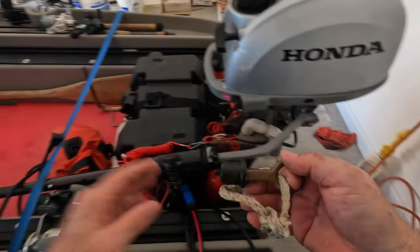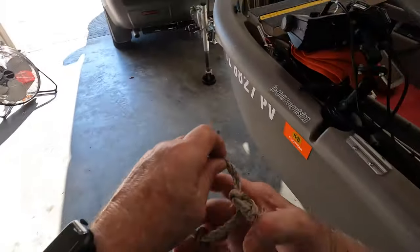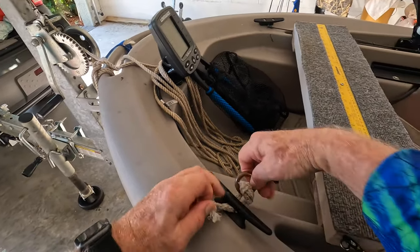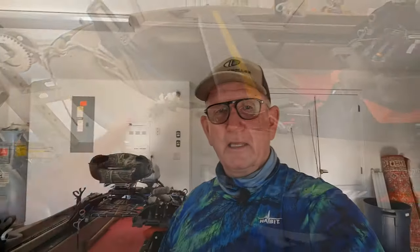I usually pull the plug at the boat launch so that as I'm driving down the road, any water that might have gotten into the boat will hopefully run out that hole. I put this through here so it sits where I can clearly see I don't have the plug in. I hope you learned something — this applies to a small boat trailer, a large boat trailer, and other kinds of trailers; they all work the same way. Thanks for following, I hope you enjoyed it, I'll see you again next time.